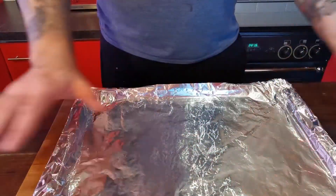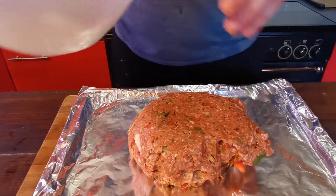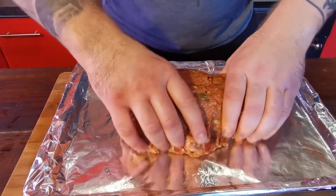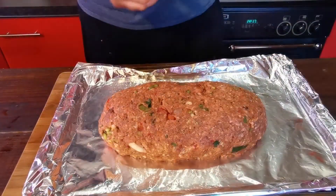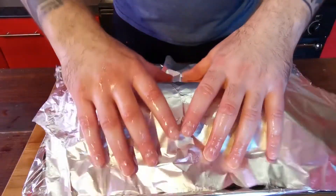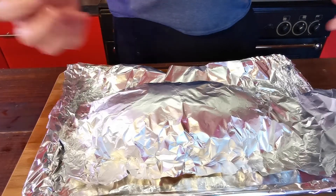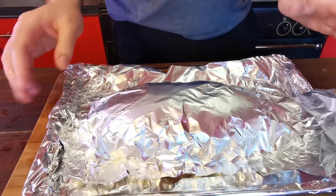Then get yourself a baking sheet covered in foil, pour your meat out onto the baking tray, and work it into a loaf shape so you have something that looks like that. Then just take a piece of foil and loosely cover it up. We're going to refrigerate this to allow it to marinate and let the flavours all blend together for about an hour and a half.